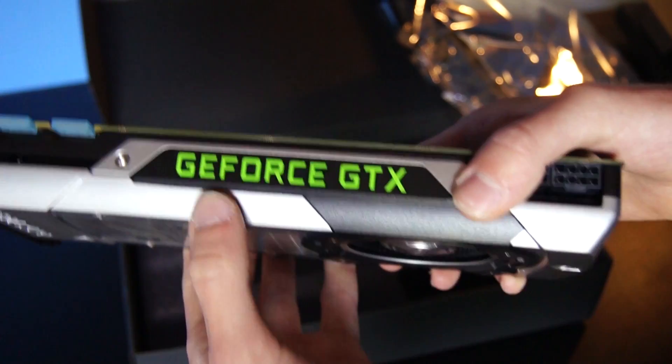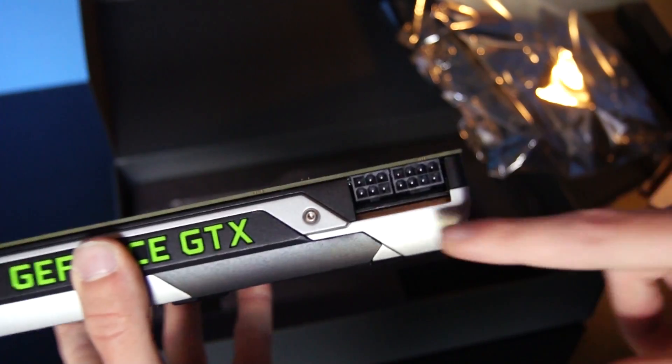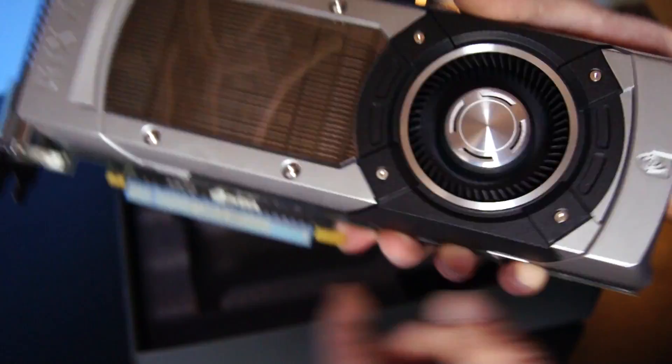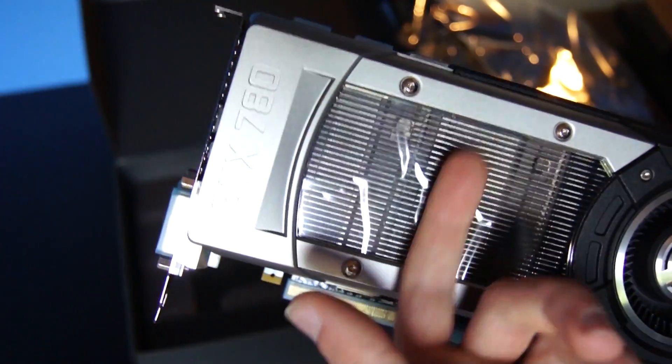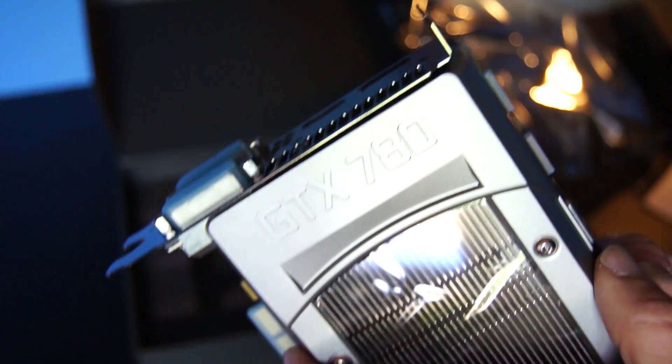Let's take a look at some details. Here we've got the logo that lights up when you connect it. Here are the power connectors — a 6-pin and an 8-pin connector. Here's the nice fan and here we've got the cooling. Here's the logo itself.